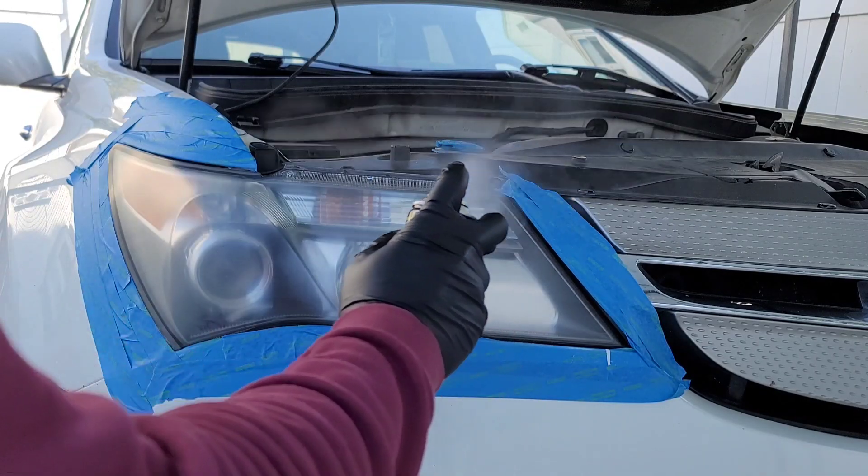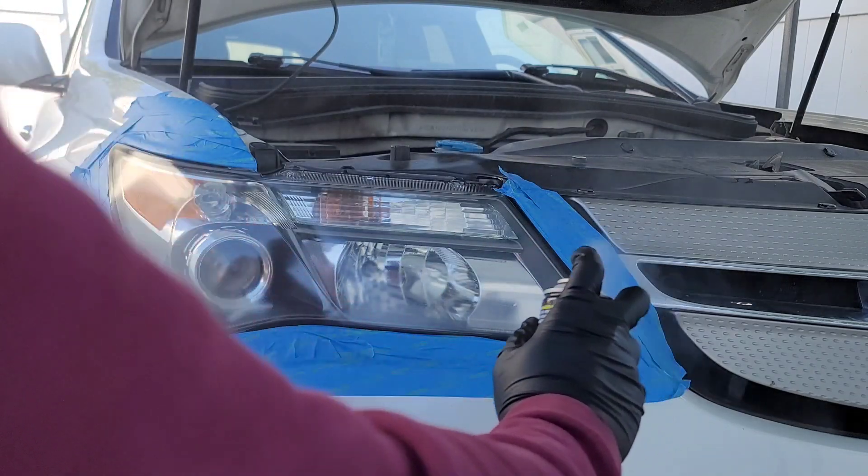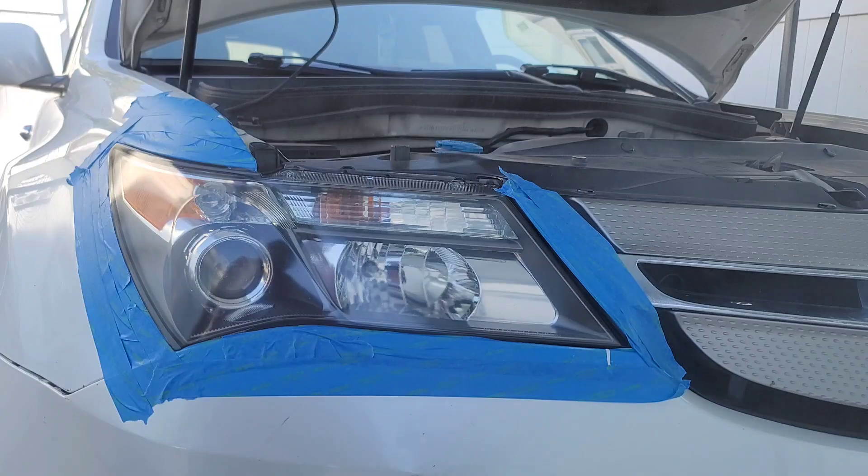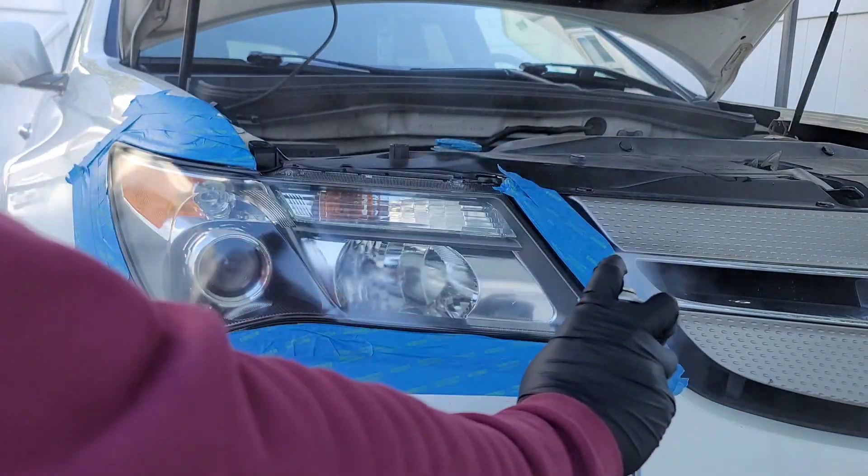Shake the bottle for the headlight coating and evenly spray the headlight back and forth, passing over the sprayed area 50%. Then wait 5 minutes and spray another coating in the same way, and wait until it's dry before touching.